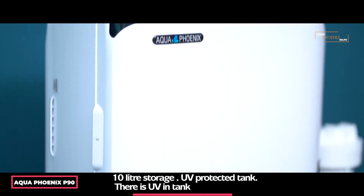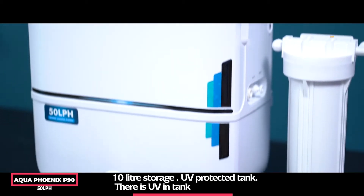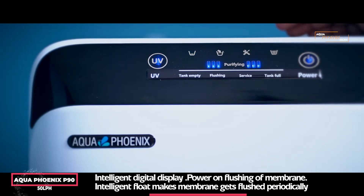This RO has a 10 litre storage UV-protected tank. UV is in the tank. It features an intelligent digital display, and the membrane gets flushed on switching the RO on.